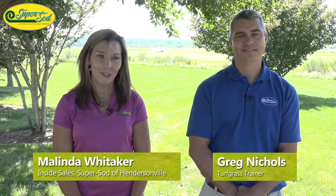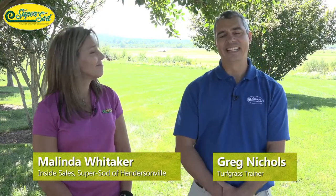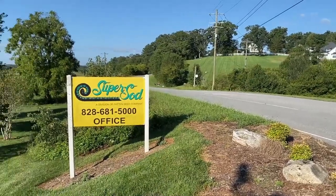Hi, I'm Melinda Lideker and I'm excited to have Greg Nichols join me today at our Hendersonville location. Greg is going to come to us about our fescue and warm season lawn tips and also talk about army worms. Here at our location we sell the elite tall fescue — you can buy it by the roll or by the truckload. We also offer all the other products you need to maintain your beautiful healthy lawn, and Greg is going to take it from here.